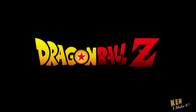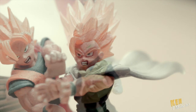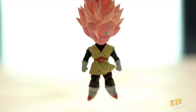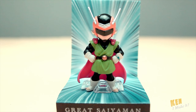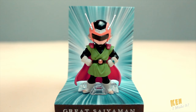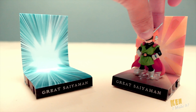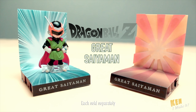Last time on Dragon Ball Z: seven years have passed since Gohan defeated Cell. He is now a teenager and needs to conceal his secret identity. Behold — the Great Saiyaman is here. Two dynamic backgrounds to choose from. The Great Saiyaman and his little stage is now available — batteries not included.